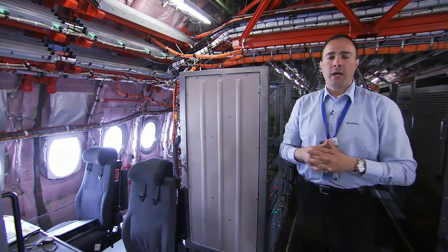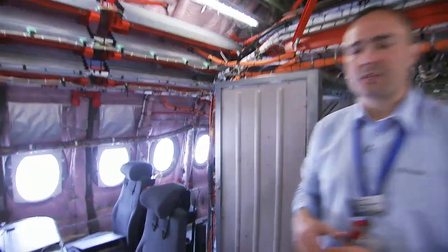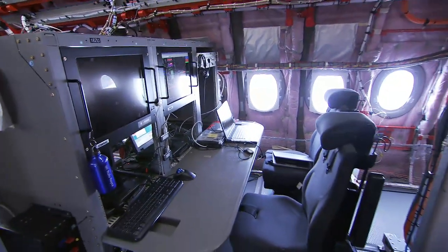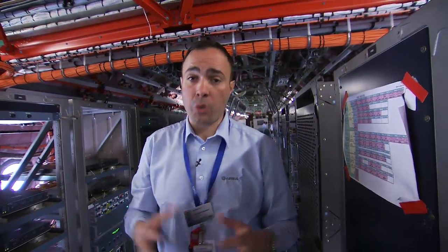We cannot intervene directly on the engines. That's why there is a specific station dedicated to Rolls-Royce, where a Rolls-Royce engineer sits and is capable of monitoring more parameters than we can, and has the ability to intervene on the EEC — the computers installed on the engines — in order to change, in flight, the laws and schedules of the engine. For example, if we perform thrust response tests and find the engine acceleration is not suitable to our targets, we have the possibility — after bench validation — to apply what we call trims, in order to boost the engine response.